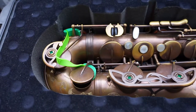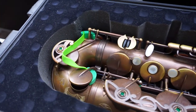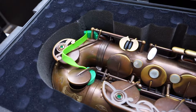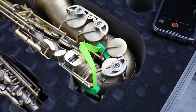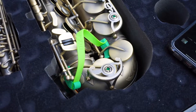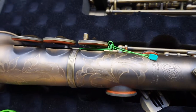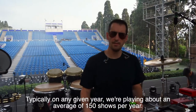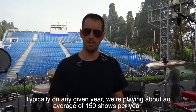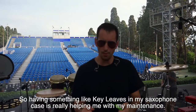I started using key leaves earlier this year in 2019 at the NAMM show after a saxophone player friend brought me over to the booth and told me it was a product I really needed to try. Since that point, I started with them on tenor sax, took them out on tour, and I really enjoyed the product. I ended up buying a whole other set, and I still have some waiting to come in for other horns. Typically we're playing about an average of 150 shows per year, so having key leaves in my saxophone case is really helping me with my maintenance.